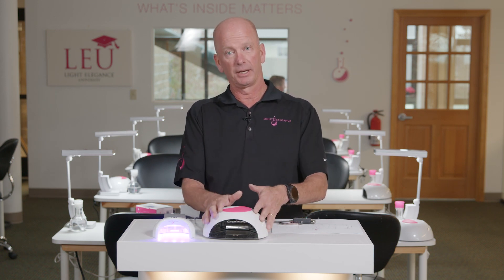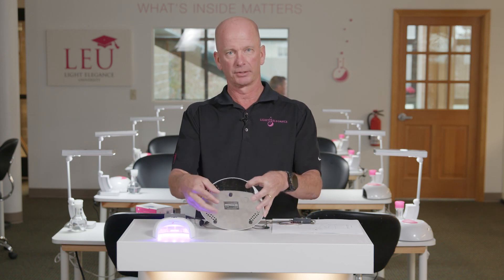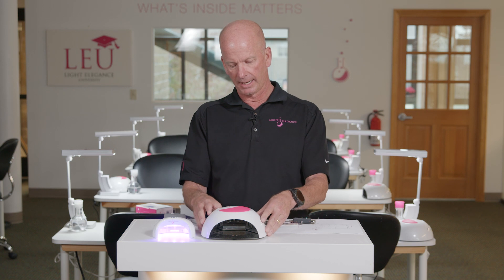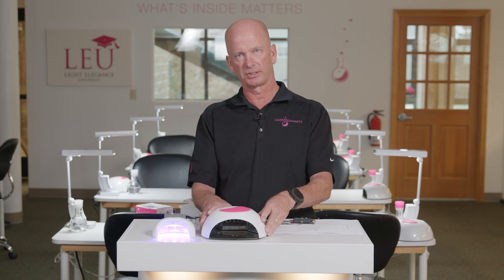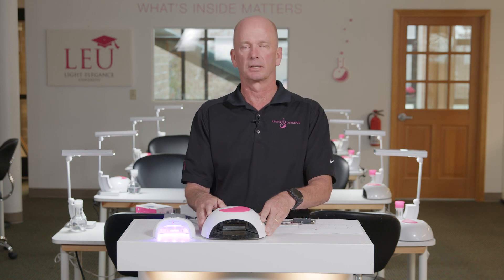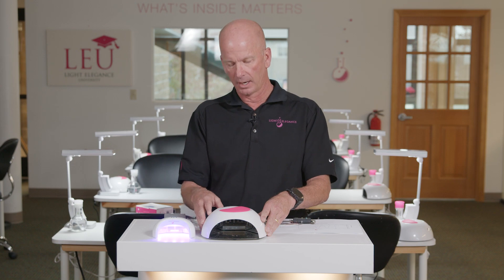The LED Dot is a great light. It's a full-featured light and has a reflective base plate. It's 365 to 405 nanometers, so it does both wavelengths. It has 60-second, 30-second, and 120-second hard gel settings, which reduces the amount of exotherm the client experiences during the curing process. That 120-second setting starts off at 25% power and works its way up to 100% power over those 120 seconds.